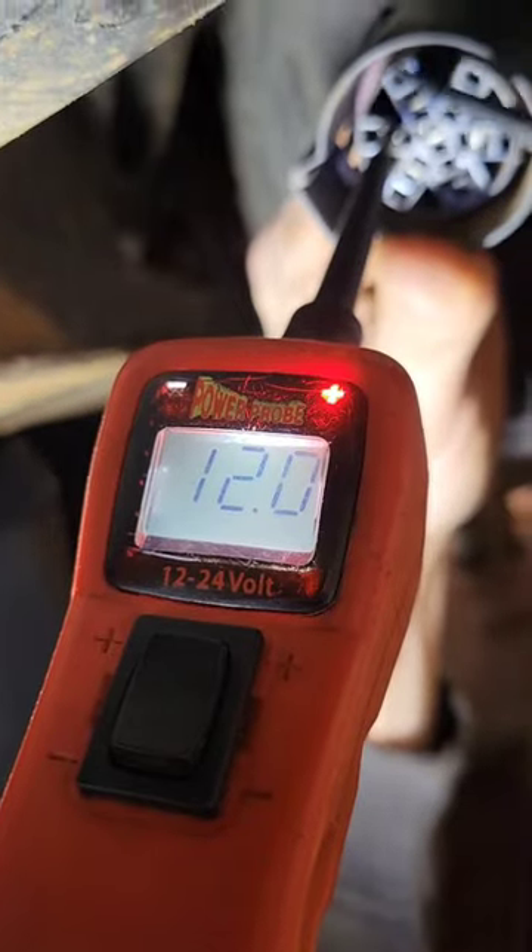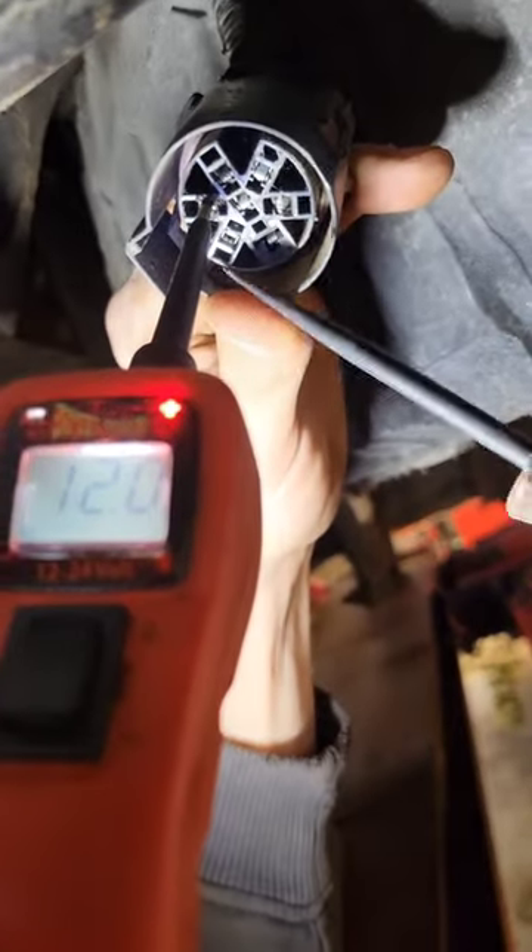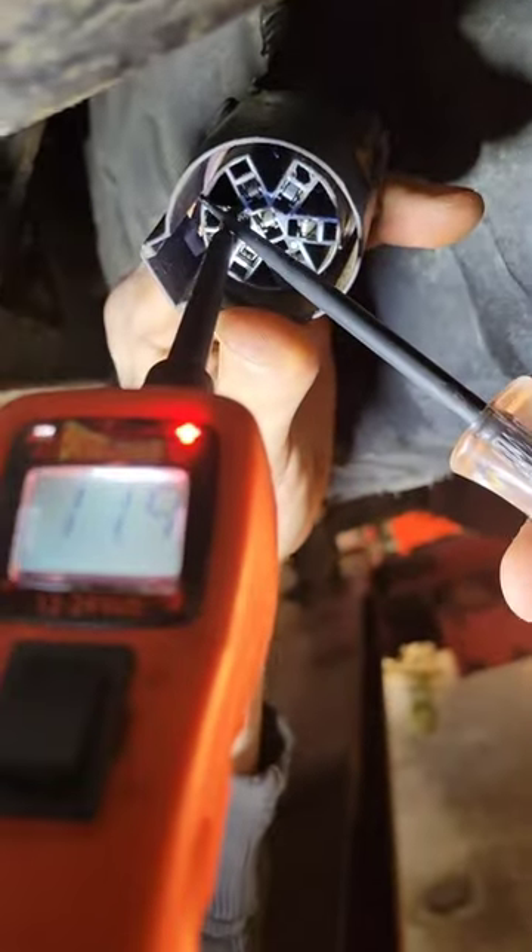You can see 12 volts on the meter, and then I'm going to set the test light on the tip of the probe — the test light lights and we still have voltage.